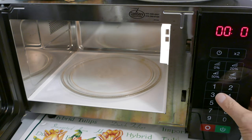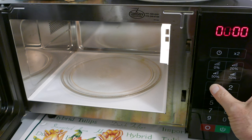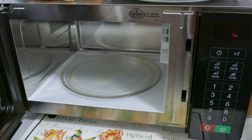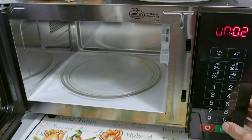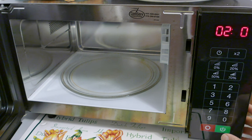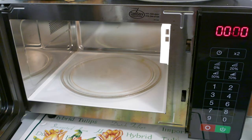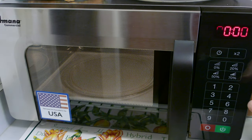Now I'm going to program button number two. Again, you press and hold button number one to get into the program mode, and then I'm going to press button number two, and then I'm going to type in the time I want associated — in this case two minutes. Push the power button and the stop button, and that button is now programmed for two minutes.